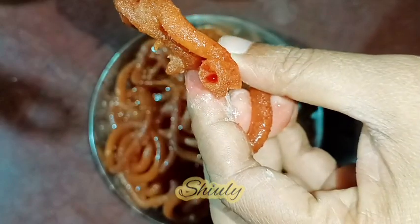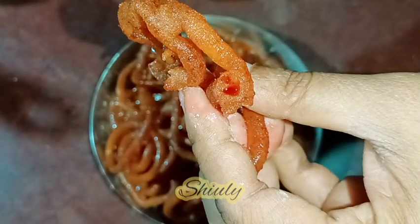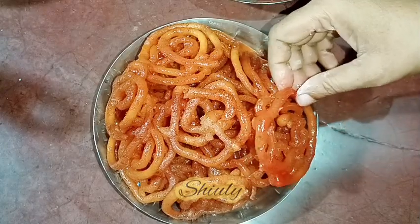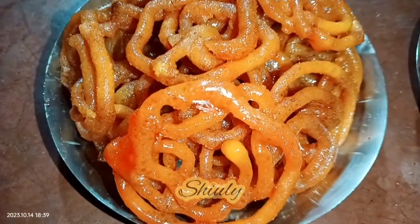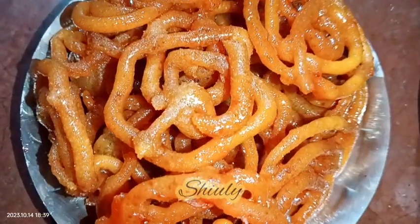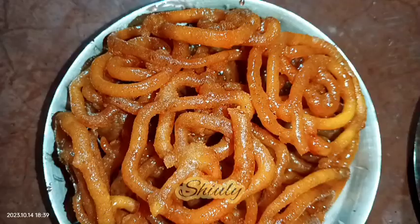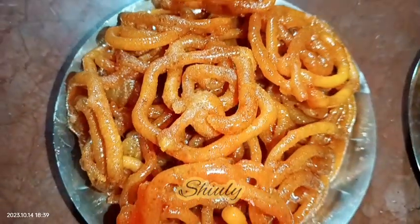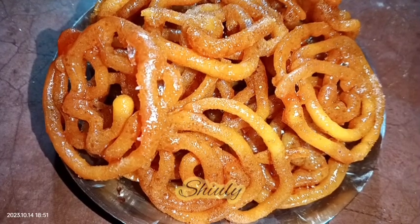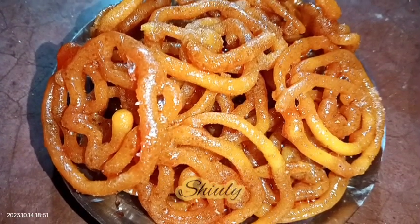It's fully perfect jalebi — very yummy, crispy, and full of juice. The recipe is not hard at all, it's very easy. Try this simple and yummy recipe at home and don't forget to share your experience with me. Hit the like button if you really liked the video and please subscribe to my channel. Thank you so much for watching — hope to meet you in the next video, bye bye, take care.